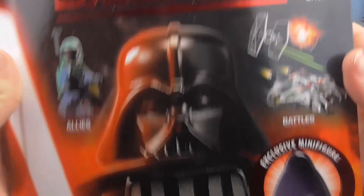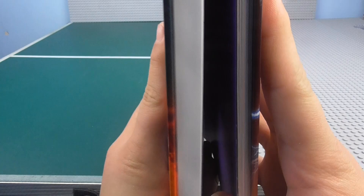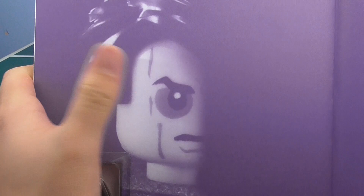Moving onto the book itself — very cool front cover. By the way, most of this isn't dust, it's actually just stars in the background. As you can see with most books, the majority of how thick it is is just the minifigure, so it's not really that thick. The minifigure does come pre-built — you don't have to build it. On the front cover we've got half of Anakin's face when he's turning to the dark side, basically Darth Vader, and then on the very back you have Darth Vader's face on the other side — so that's very cool.